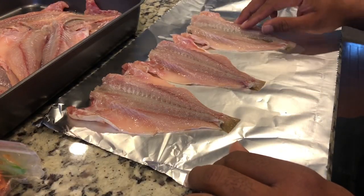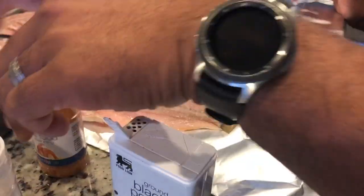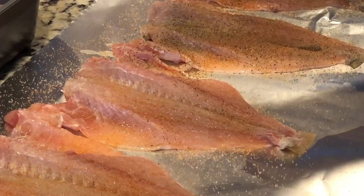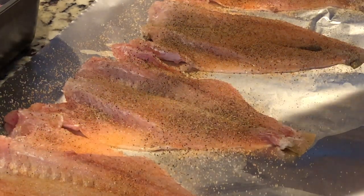Okay, so it's time for us to season our croaker. We're going to use some garlic salt, some soul food seasoning, and some black pepper.